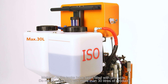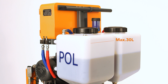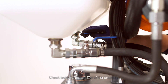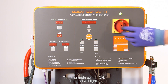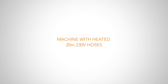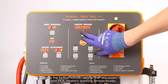Make sure the tanks have been filled with products. Do not fill each tank with more than 30 liters of product. Open both product inlet valves located beneath the product tanks. Check the technical datasheet of the products. Turn the main switch on — the LED will light. Press the control power button. Press the button mode. Adjust the requested ISO and polyol heater working temperatures.